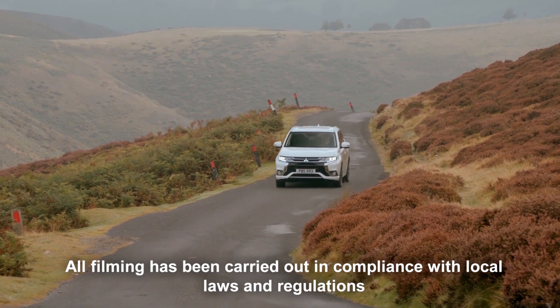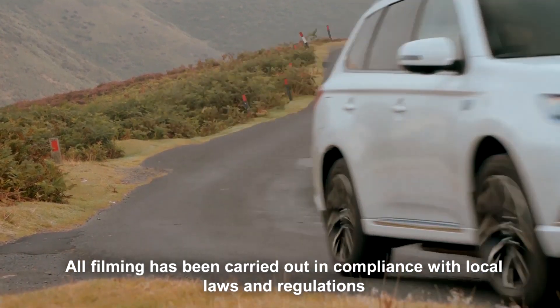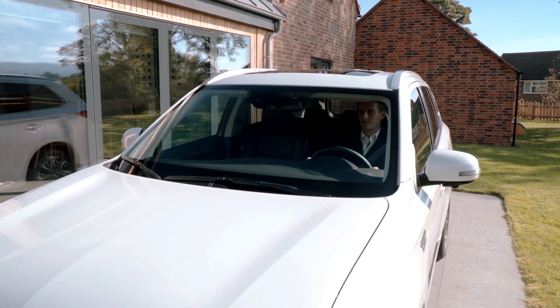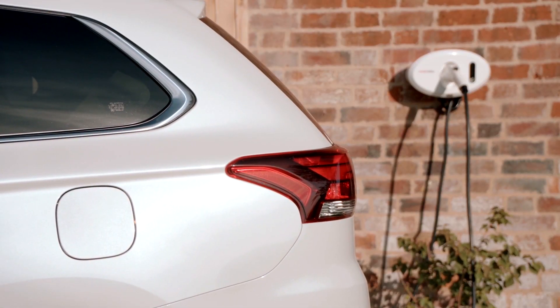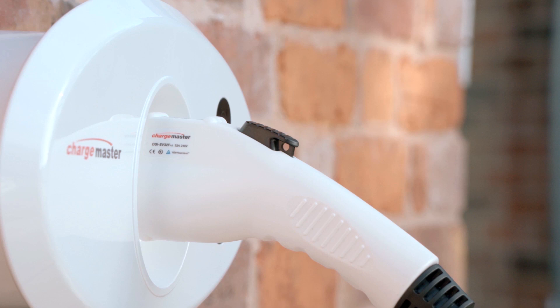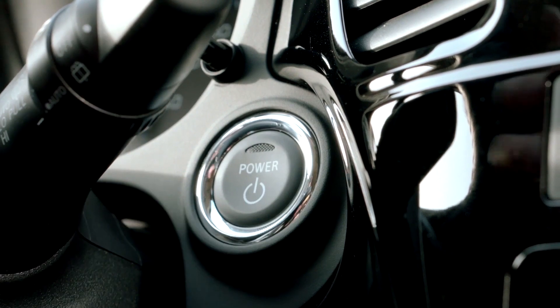The Mitsubishi Outlander PHEV can be charged from a number of sources. Home charging can be achieved by using a dedicated charging unit which has been professionally installed. To charge, the vehicle must be parked with the ignition turned off.